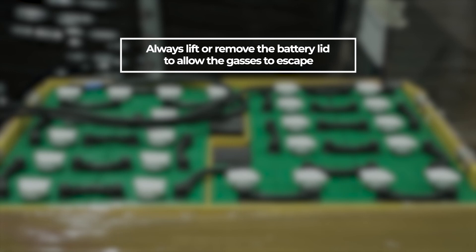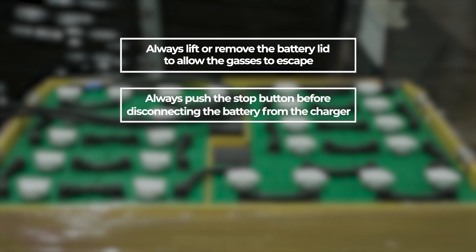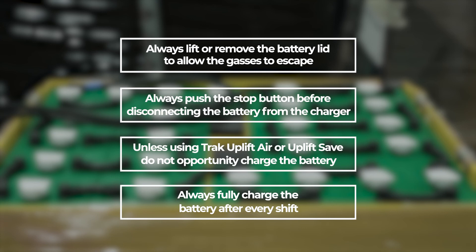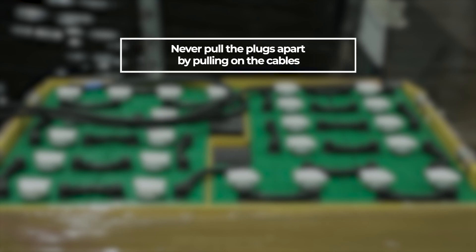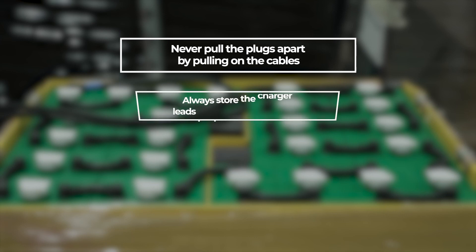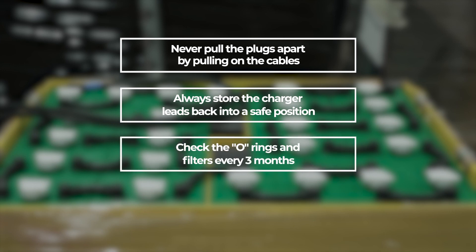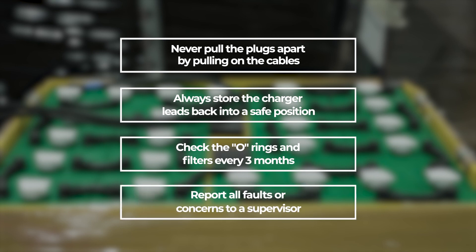Key safety rules: Where possible, always lift or remove the battery lid or reach out to the battery to allow gases to escape. Always push the stop button before disconnecting the battery from the charger. Unless using track uplift air or uplift save, do not opportunity charge the battery. Always fully charge the battery after every shift until a green light, LCD or lamp is indicated. Never pull the plugs apart by pulling on the cables. Always store the charger leads back in a safe position. On HF and track air chargers, check the O-rings and filters every three months. Report all faults, fault codes, damage, malfunction or concerns to a supervisor or manager.